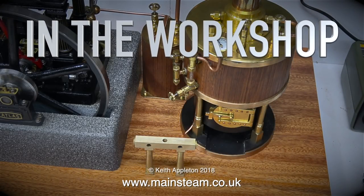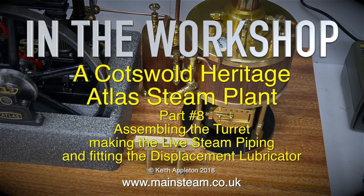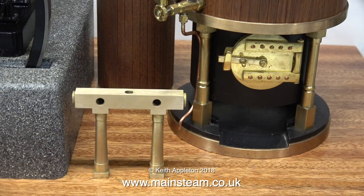In the workshop, a Cotswold Heritage Atlas steam plant. This is part 8: assembling the turret, making the live steam piping, and fitting the displacement lubricator.